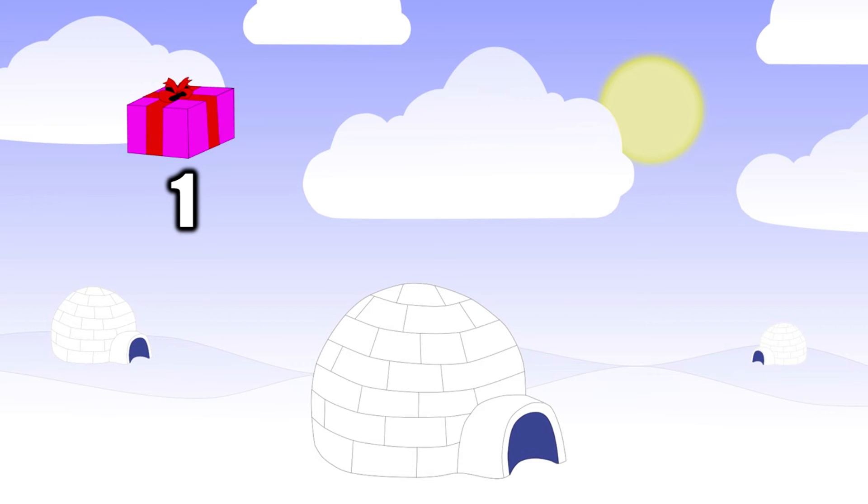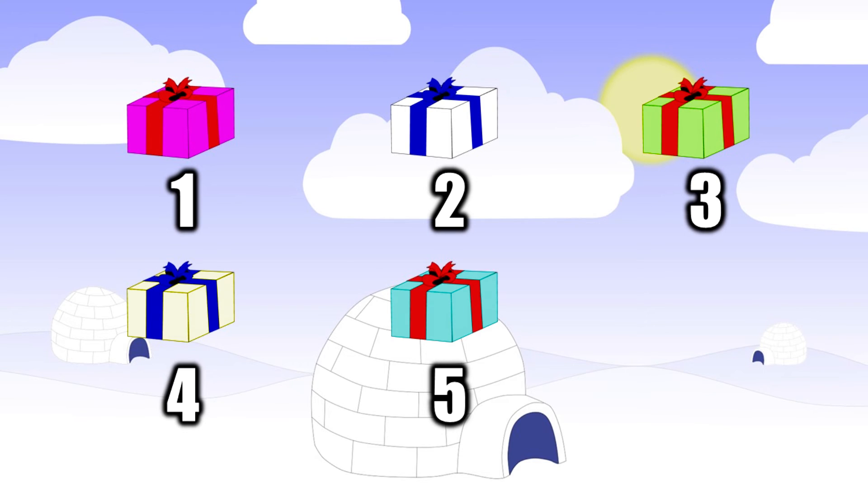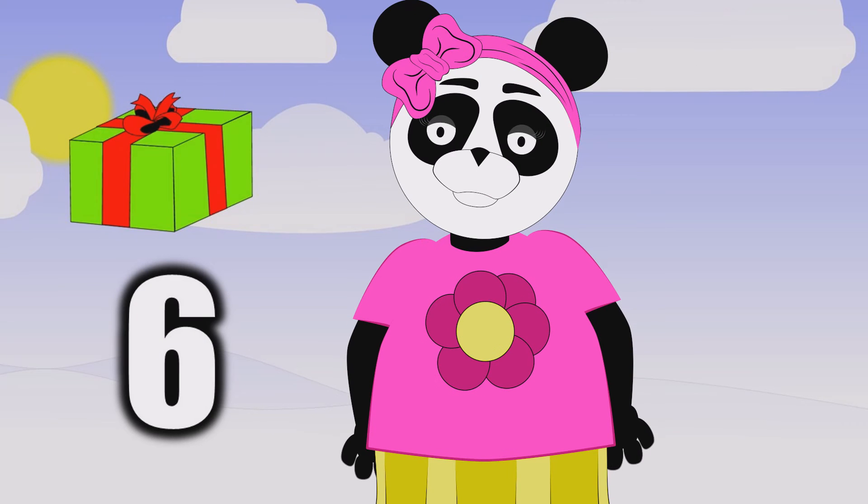One present, two presents, three presents, four. Five presents, six presents. Now to count more. Six Christmas presents.